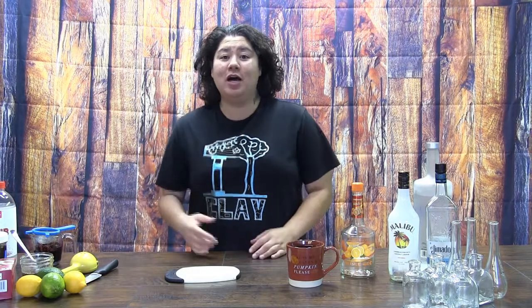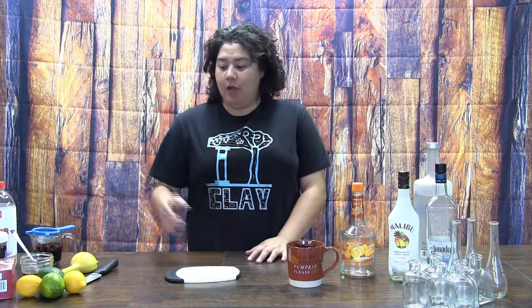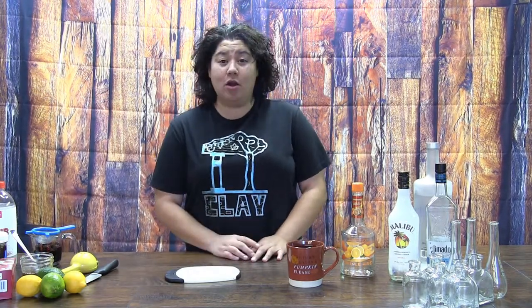Hello and welcome to Clay to Canopy, the show where I attempt to make just about everything from the ground up. It is finally time for the big reveal of this Halloween themed environment, my witch's feast. But before I move on to the reveal, I have cocktails and cakes to get on with making.